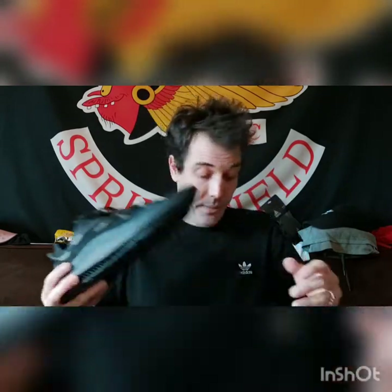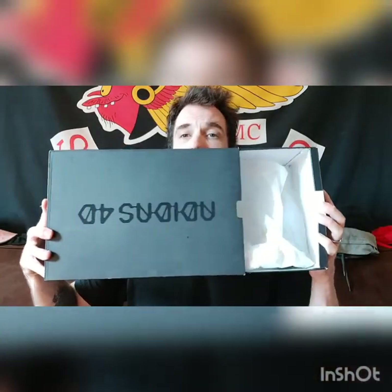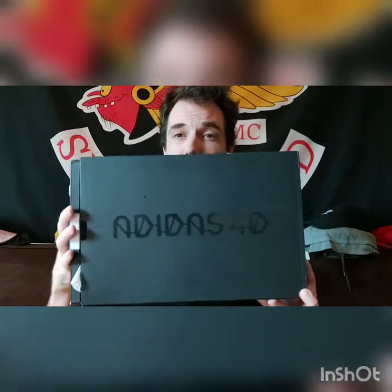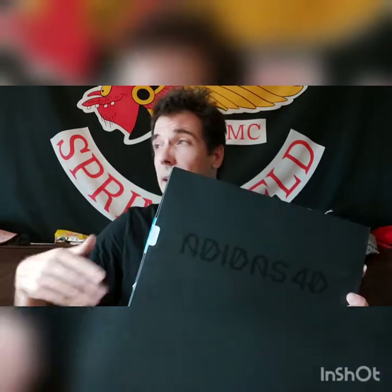They're not waterproof — well, not really water resistant. They're more of a summer shoe. And the box is so cool too — it slides open on the side.